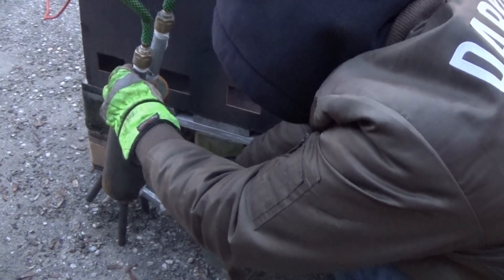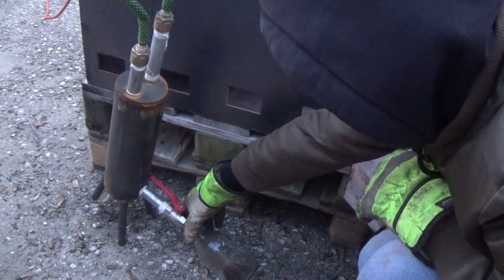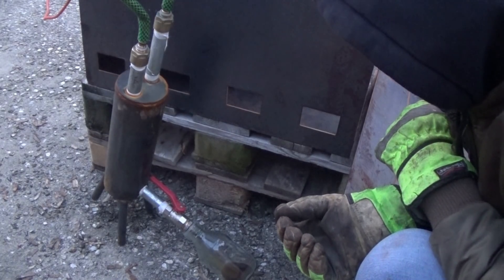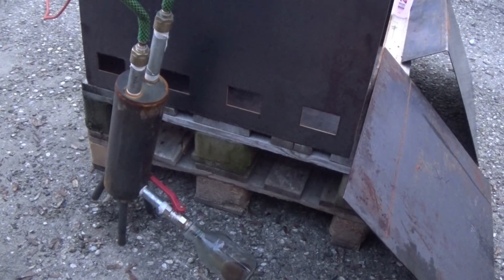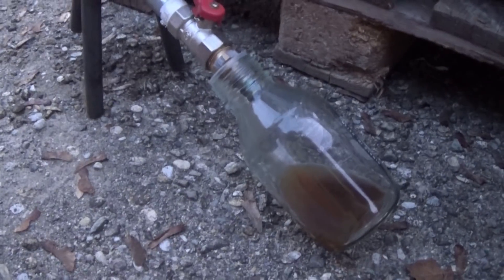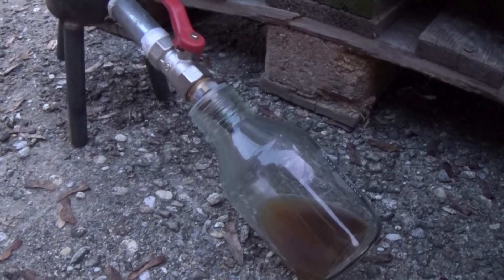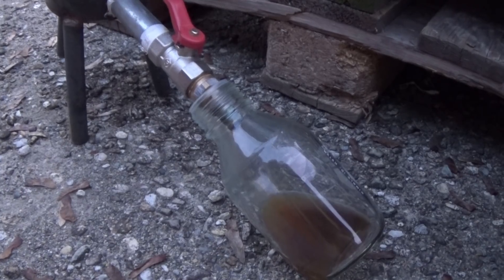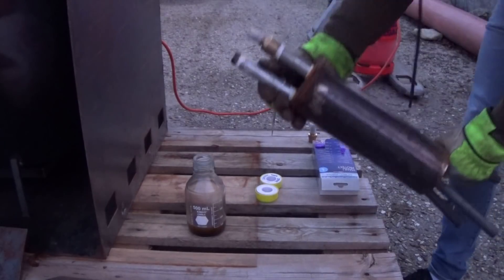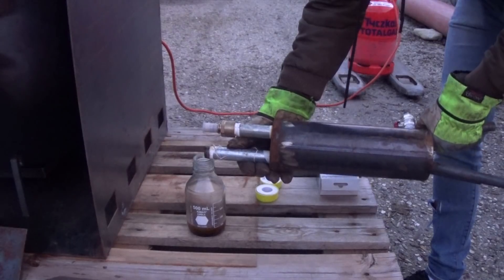Now we are nearly at the end. After half an hour I noticed no more gas evolution and stopped heating. I tried to collect my pyrolysis oil but nearly none came out of the storage vessel, which made me quite angry. As it turned out, I had not failed — it was simply too cold outside, so some of the formed paraffins had crashed out and clogged the valve. I simply screwed off one of the inlet connections and poured my crude oil into the storage container.